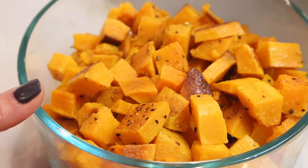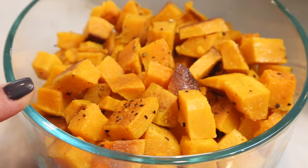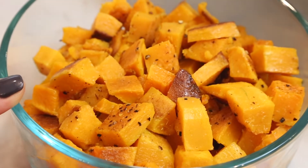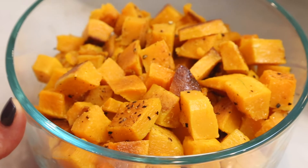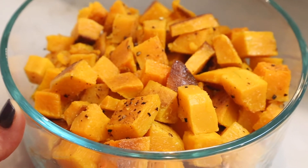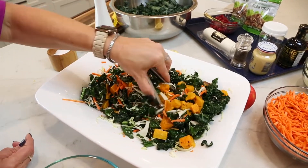I took some pre-cut butternut squash that I bought from Reesers at the grocery store — they were already diced. I put them on a cookie sheet with some olive oil, a little bit of kosher salt and pepper, and then roasted them in the oven at 425 for about 25 minutes. Now just put it into your salad and mix all that butternut squash in.